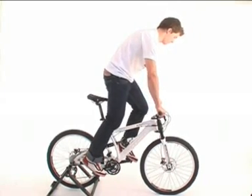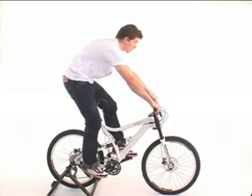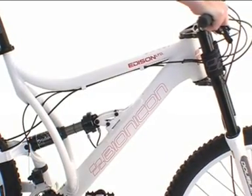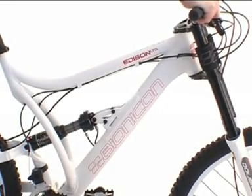Going downhill it's the other way round. Press the thump shifter and lean backwards. The fork travel is maximized and the saddle is lowered, which ensures relaxed and safe downhill riding.